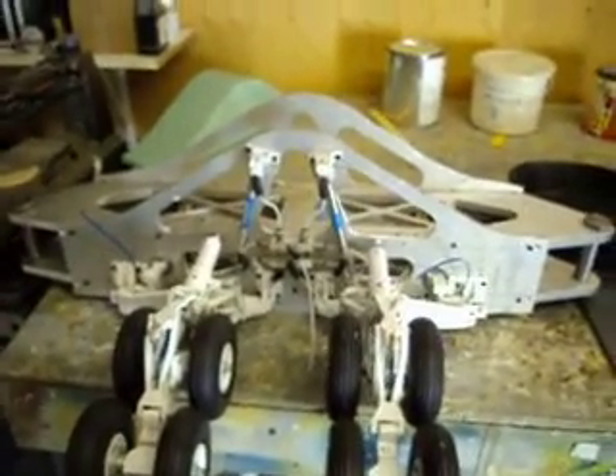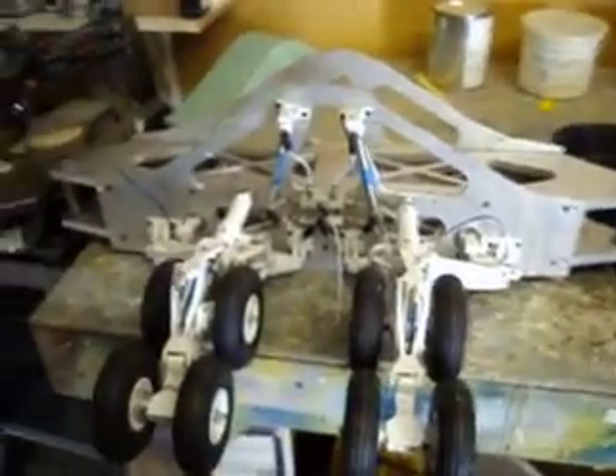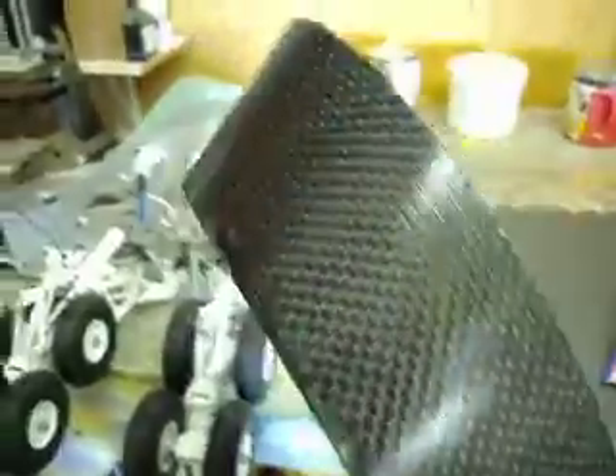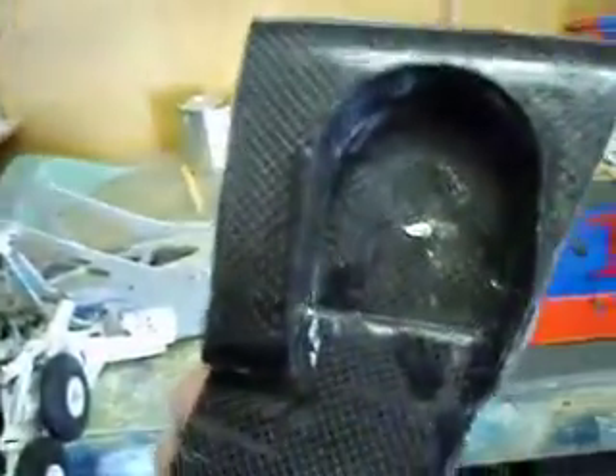Hello everybody, welcome back to how to build a B1 bomber. I know you've been waiting for a video. I want to tell you guys what happened though. When I was making my mold for this — oh, this is my part by the way — turned out awesome. But when I was taking that out of the mold, I turned my camera on and was sitting there popping this out of the mold. When I was all done, I looked down and the camera was off. My battery went dead. But anyway, that is my carbon fiber bulkhead for my elevator mechanism.